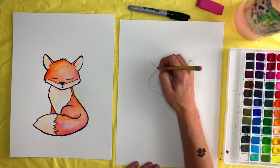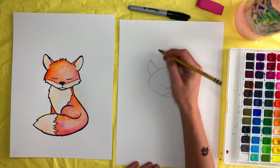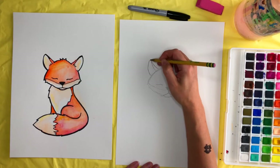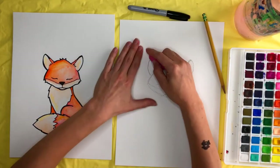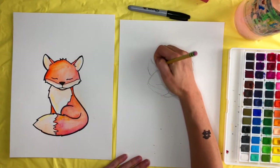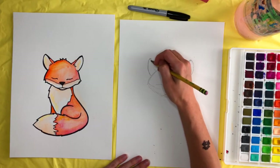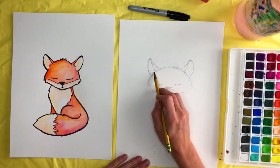Just kind of swoop up and then curve and back down, and fill in this top part like that. You want your ears to be close to the same size, so if it's looking a little smaller or bigger, take your eraser and fix that. They don't have to be perfect, but as close as you can get.